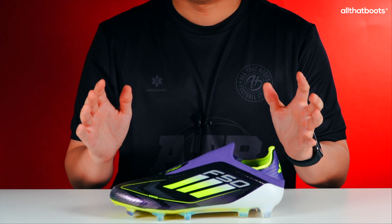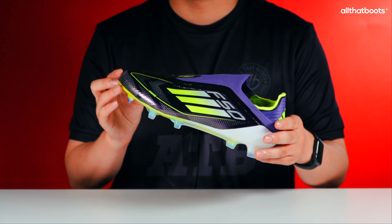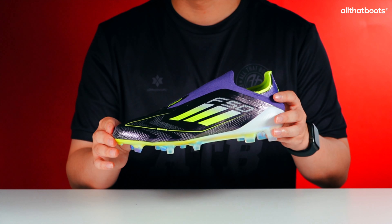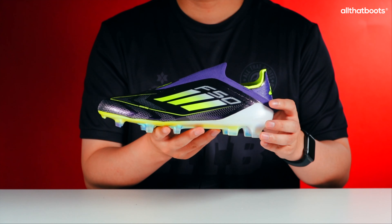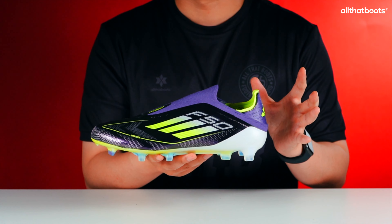The F50 Elite Laceless FG weighs approximately 180 grams in a UK size 8.5, making it a very lightweight football boot.